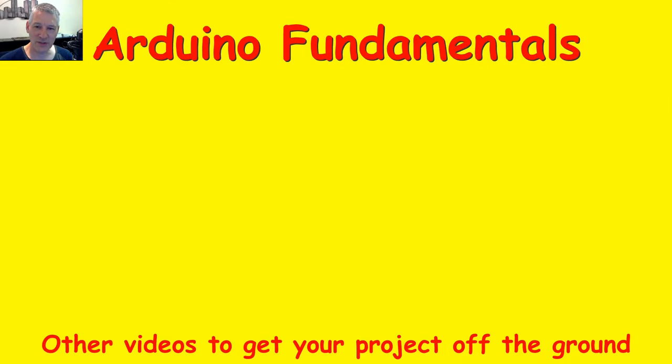I hope you're finding these videos useful and interesting. There are plenty more videos to choose from — a couple are shown below. If you'd like to subscribe to the channel, click on my picture below. Thanks for watching.